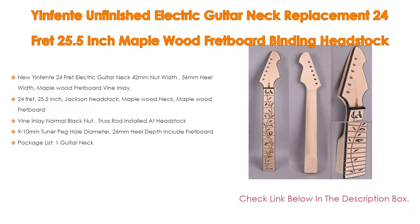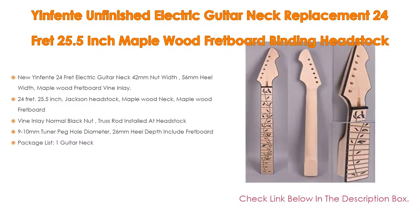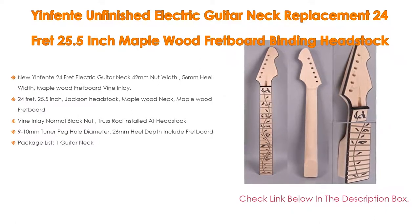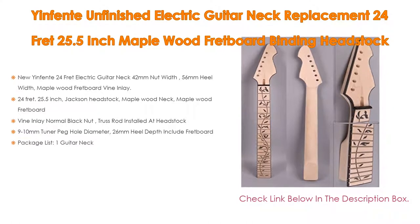It also includes a Binding Inlay Normal Black Nut, Truss Rod installed at the Headstock, 9-10mm Tuner Peg Hole Diameter, 26mm Heel Depth including the Fretboard. Package includes 1 Guitar Neck.